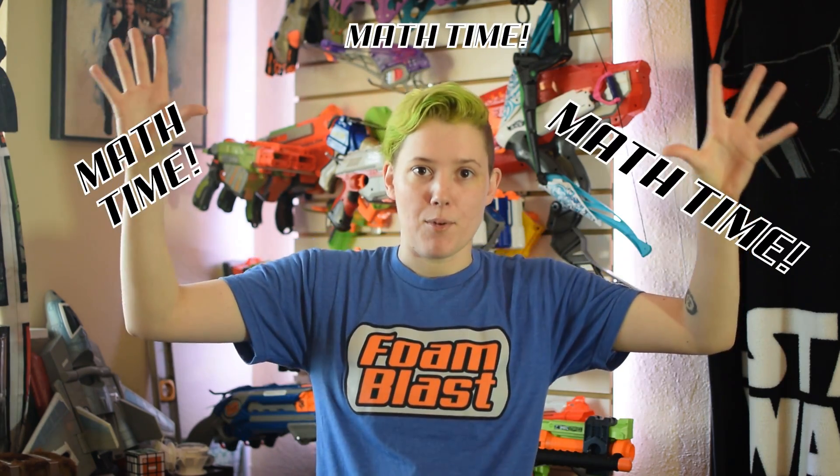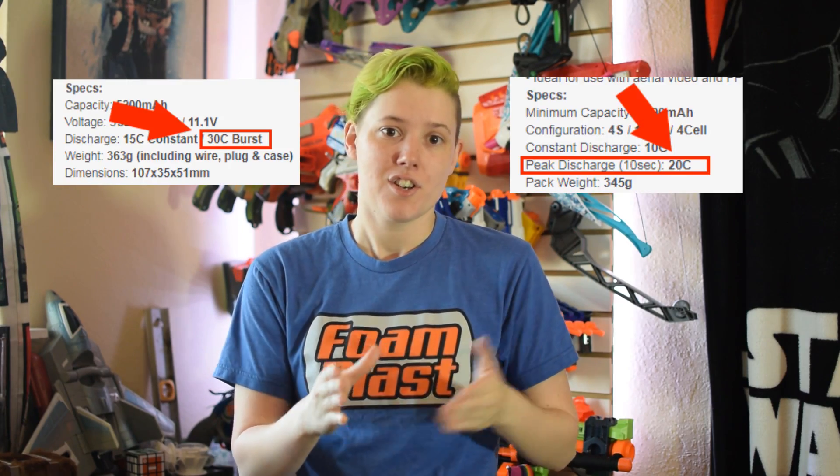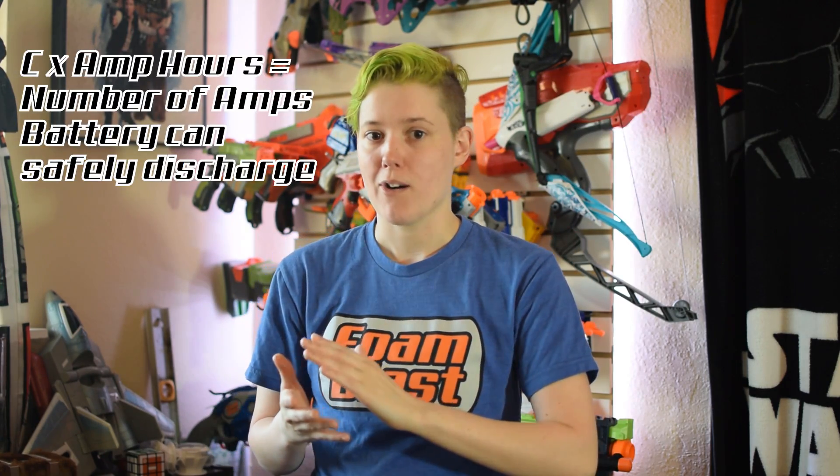Next up is rate of discharge. This is the most important spec. It's the number of amps a 1 amp hour or 1000 milliamp hour battery can discharge. You need to do a little bit of math to figure out how many amps your battery can handle discharging. We're going to link your calculator in the description if you don't like math. So you're going to look at the burst or peak discharge, multiply that by the number of amp hours, and that gets the number of amps you can discharge. You want to make sure that number is higher than your motor's combined stall current and safety margin. It's never a bad thing to go too high with rate of discharge, but if you're too low, at best you can shorten the battery lifespan and at worst it's dangerous.